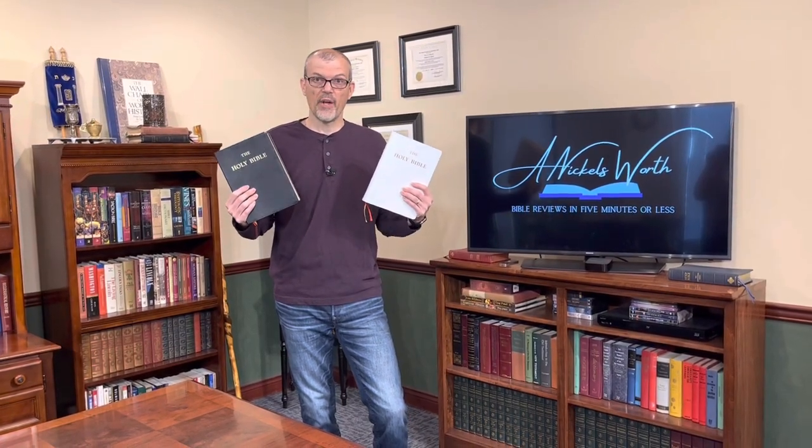Hey Bible Lovers, I'm Tim Nichols and I'm here to bring you Nicholsworth. Today from Baronius Press we have the large size Douay-Rheims, and this thing is nice.